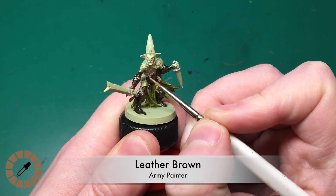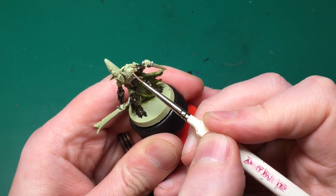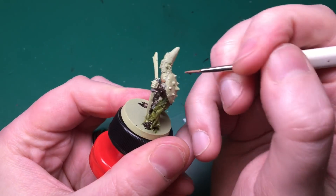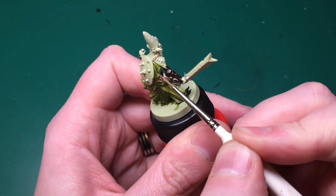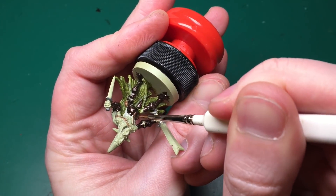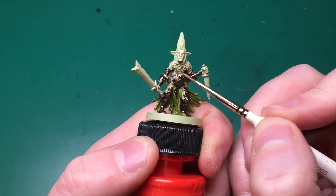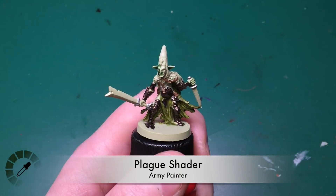Leather Brown by the Army Painter - this was in the Black Plague set but you can buy it separately. I'm painting the straps holding up his shield on his back, plus a couple of bags on each hip, in Leather Brown to give them a realistic leather look. It's a great contrast against the Rough Iron and the Orc Skin green.